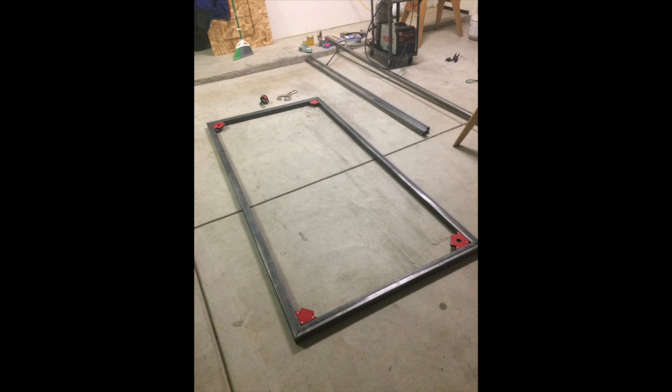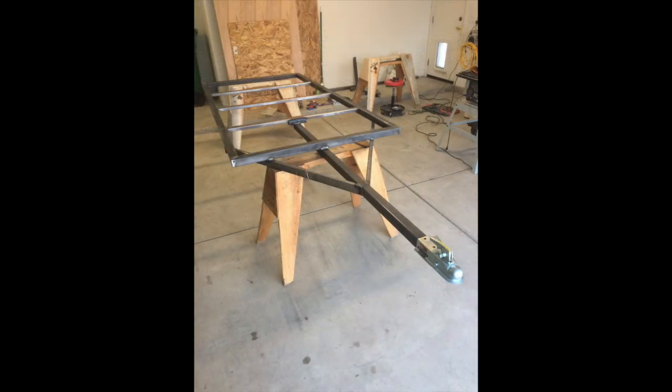With access to a welder, making the frame is pretty straightforward. Here I'm using two-inch by two-inch square tubing to make the basic rectangle of the frame — four feet by eight feet. With some cross bracing and the addition of the tongue, the frame is pretty much complete with the exception of adding the axle.